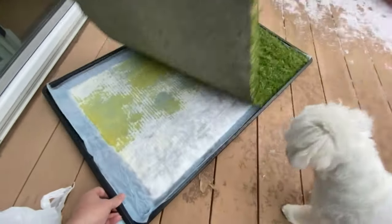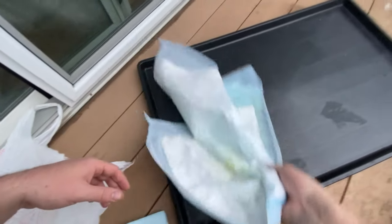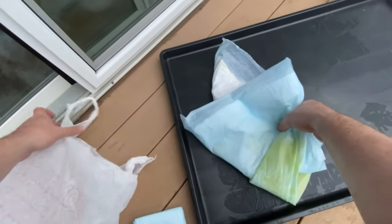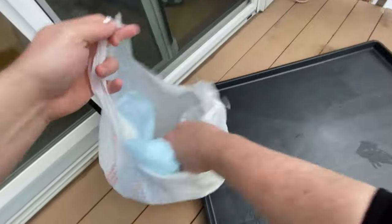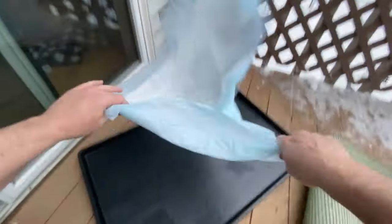This is how you change the pads — it's pretty self-explanatory but I'll show you anyway. You can see there are holes in the artificial grass for the pee to drain down to the pad. You just fold up the used pad and toss it in the trash, then put a new one in. Done.